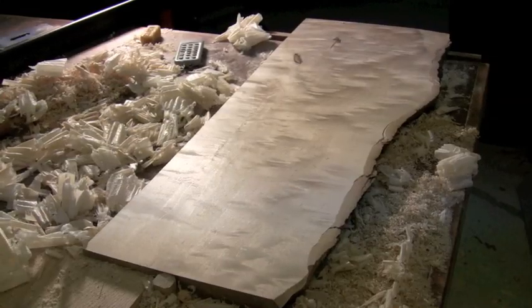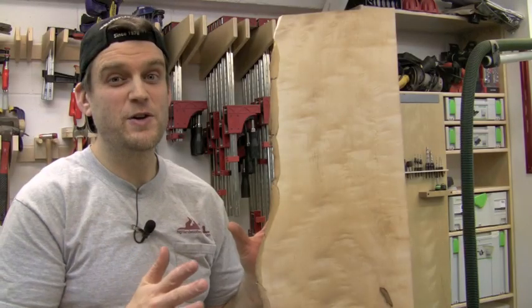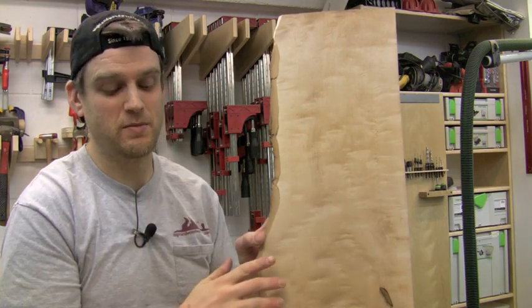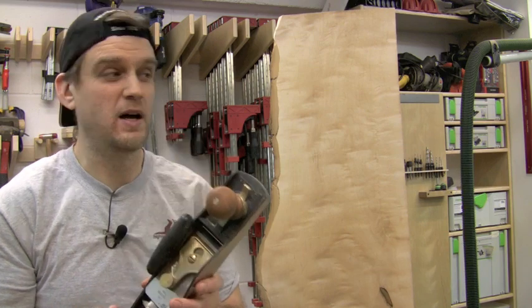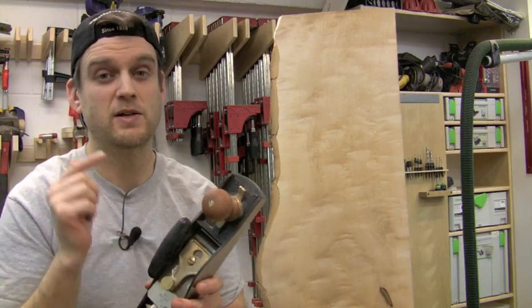After a few more passes — silky smooth. From rough to ready, all with a single hand plane doing all the steps on this board. That's what makes this hand plane super versatile.